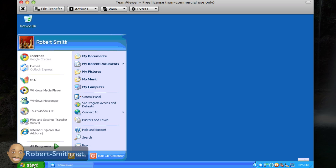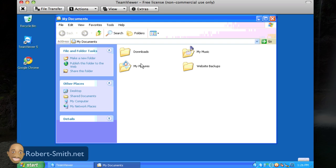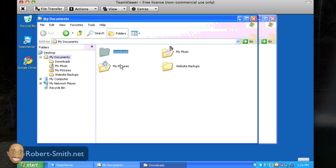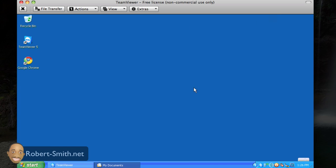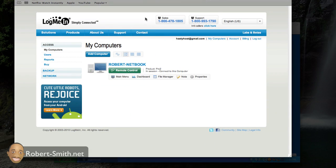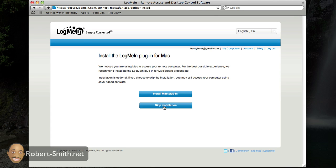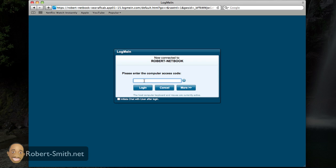Having that visual of what's taking place on my netbook is really helpful — I can control it just as if I was sitting right in front of it, from anywhere around the world. It's a really useful piece of software. Another application I enjoy using is LogMeIn — it's a web application where you download one software onto your netbook and then it's a very simple app to use.